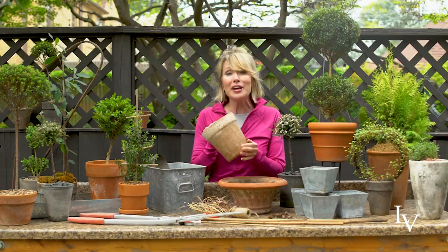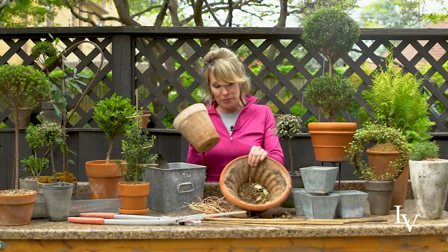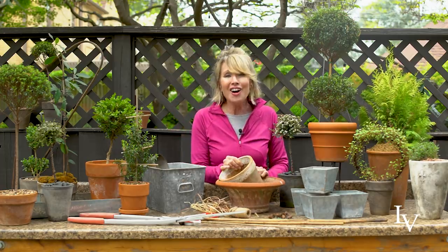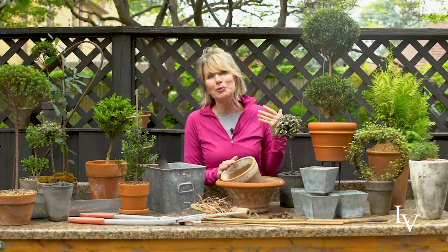I love the look of really traditional terracotta, whether it's aged or brand new. Anything that's got algae or moss growing on it I am absolutely infatuated with. I like different sizes and shapes. I often get the question of whether there is a certain ratio of the size of the pot to the height of the plant.